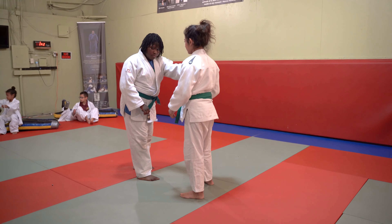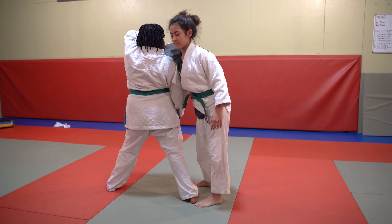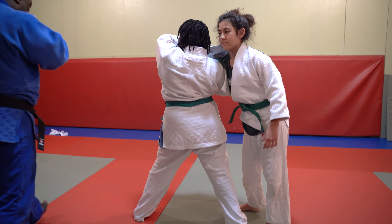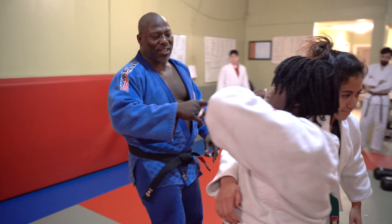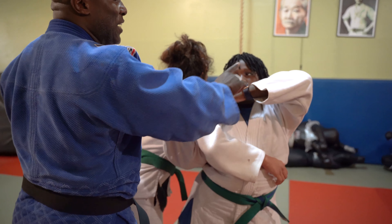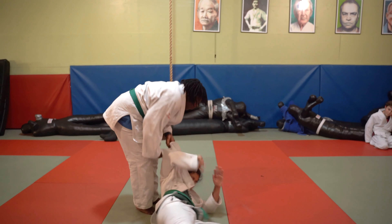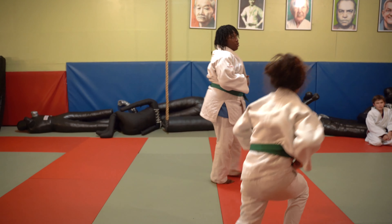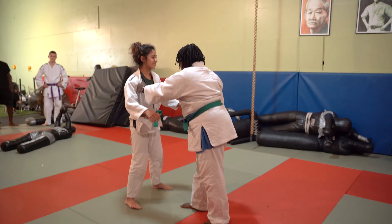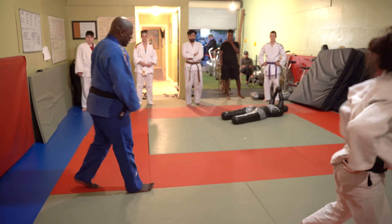Rod D is gonna put her left hand on the lapel. She's gonna step with her right foot and her left elbow is going to be high, and she's gonna lock in the Seoi Nage. Seoi means shoulder, Nagi means throw. She's going to lock in the shoulder here — this hand is going up, and then Rod D is gonna pull this hand and this elbow down when the second foot steps back. Finish — a beautiful ippon like this.